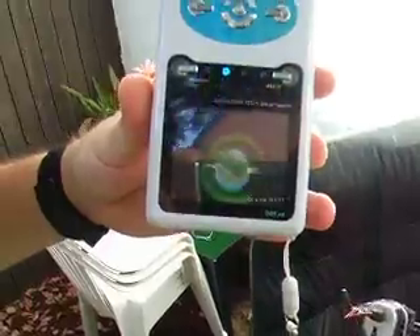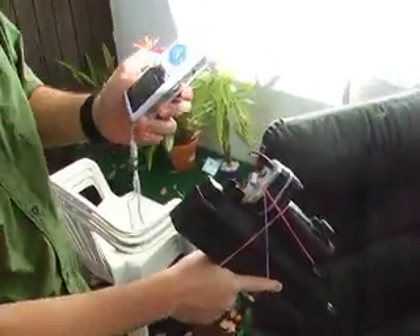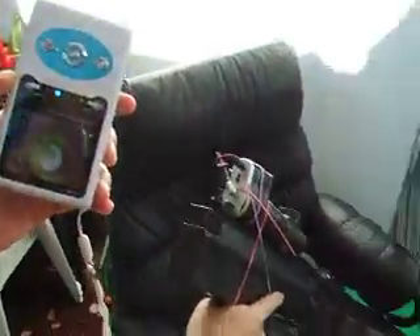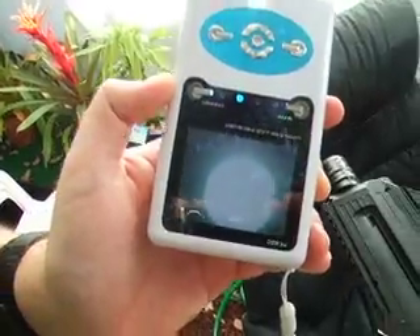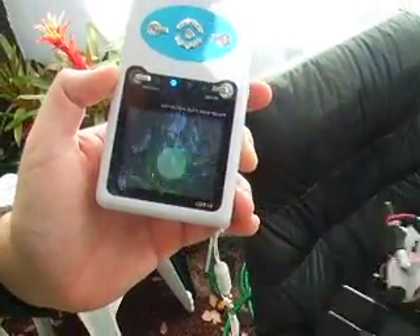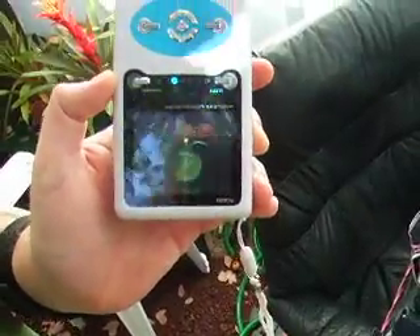Now, what kind of practical applications could you use with this? Well, the applications are virtually unlimited. So, what we have here is a fully automatic weapon with a wireless video camera attached in the scope.